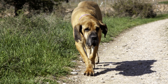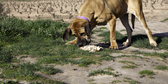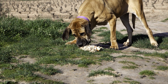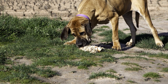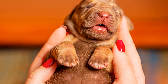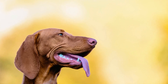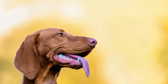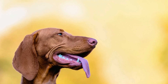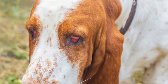Avoid Overexertion. While exercise is vital, it is equally important to avoid overexertion in Bloodhounds, as their heavy build and respiratory structure make them prone to heat stroke and exhaustion. Bloodhounds should not engage in intense exercise during hot and humid weather conditions. Be cautious during hot days and ensure your Bloodhound has access to shade, fresh water, and proper ventilation. Be mindful of their breathing and avoid activities that cause excessive panting or wheezing.